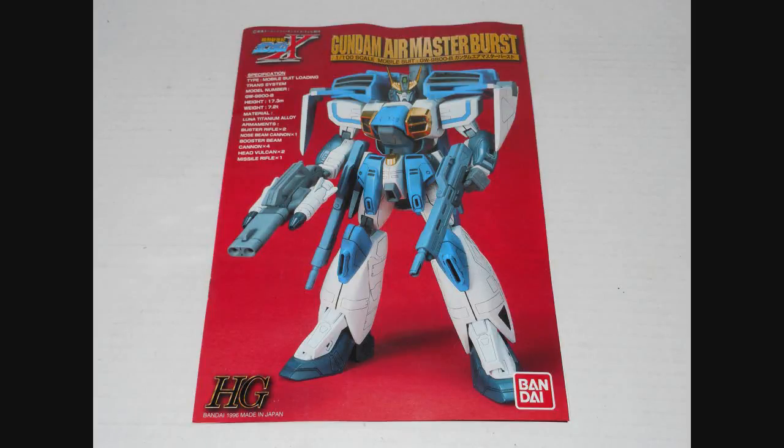Hey everybody, Jabman025 here. Today I'm taking a look at a high-grade kit, sort of. This kit was made back in the day when high grades could still be 1-100 scale. These days it's exclusively 1-144th, so by today's standard this is a no-grade kit. This is the Air Master Burst from the series After War Gundam X. Got this kit pretty cheap, always liked the design, so let's see what we got with this kit.